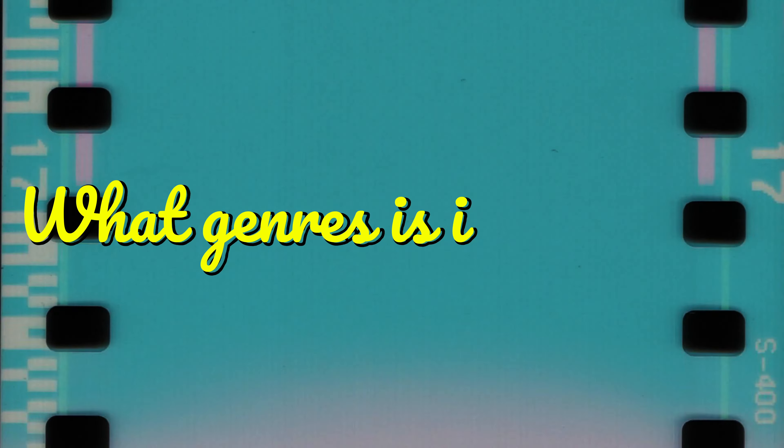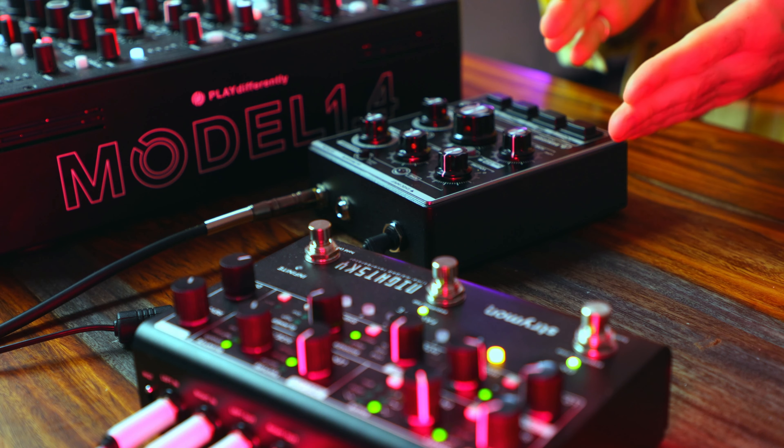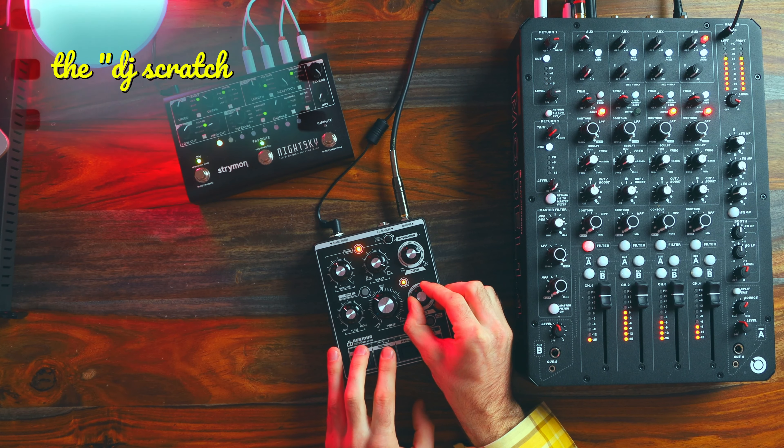Let's take a closer look at what genres this thing is actually useful in — I think you're going to be surprised. I went hard on Jaimori this year, so I have a bunch of jams sitting on my hard drive. Let's try it over a few of those jams.